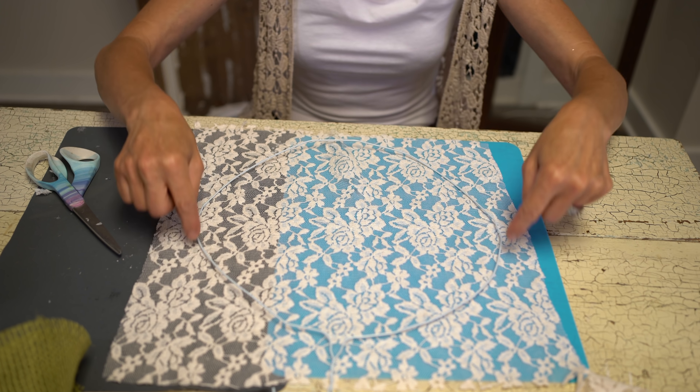Bring your second piece of material — it could be lace or whatever you want — and put it on top. Make sure you pull your material very tight. Then push down. I'm going to use my scissors here to get them all to connect together. You want both pieces of material to connect together. Hold it all down and give it a few seconds for the glue to dry. A quick tip: make sure your material is pulled nice and tight.